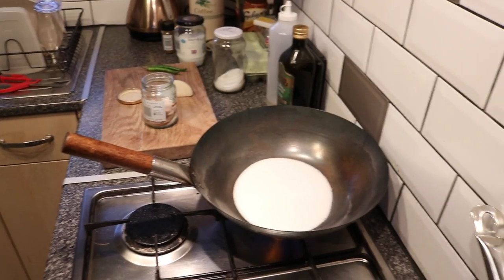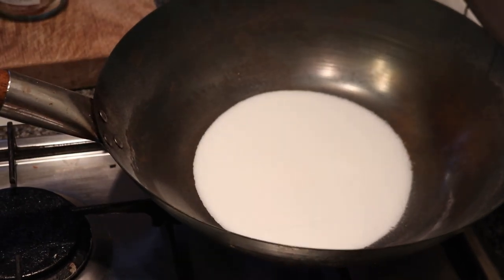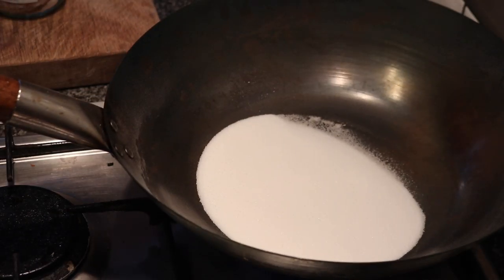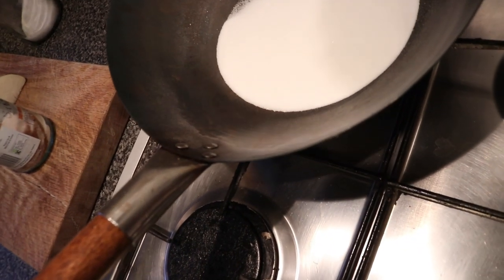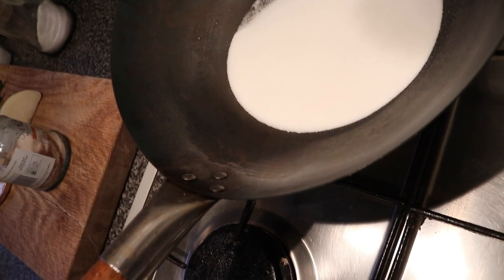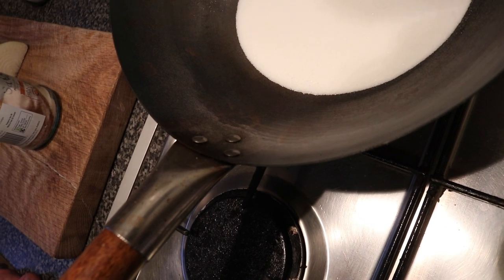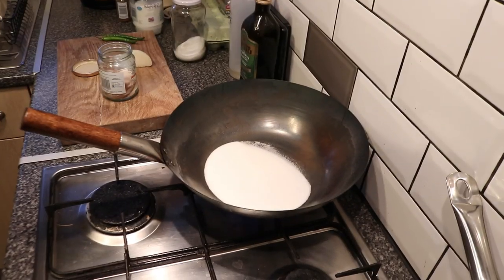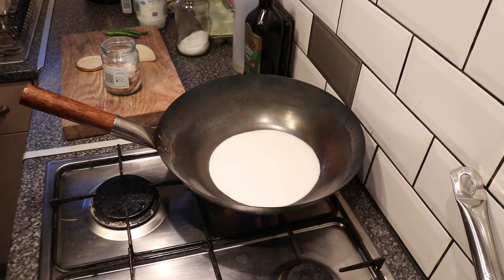Right, we're back. So this process takes about 10 minutes, believe it or not. This has been dry frying for quite a while. You know it's getting close when it starts to make this noise — can you hear that popping and crackling? That is the salt, believe it or not. So this is the stage where I think it's ready.